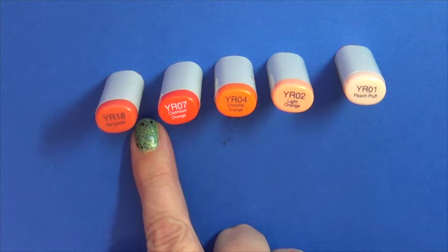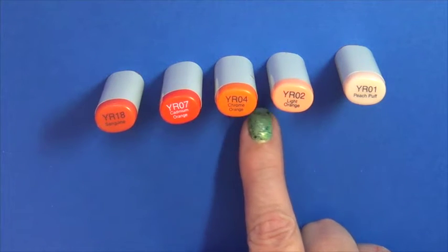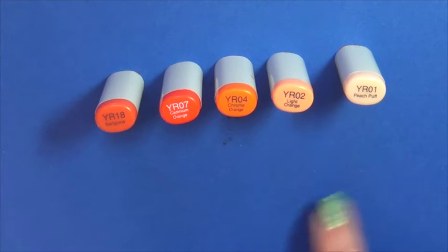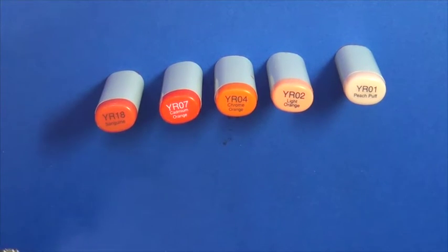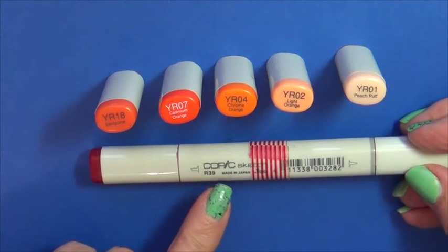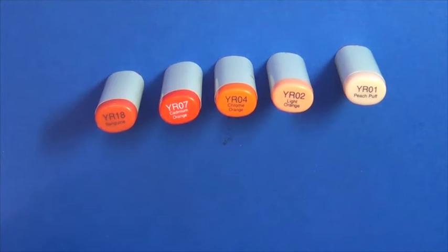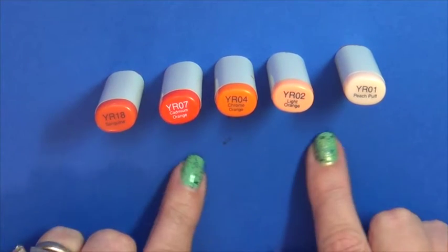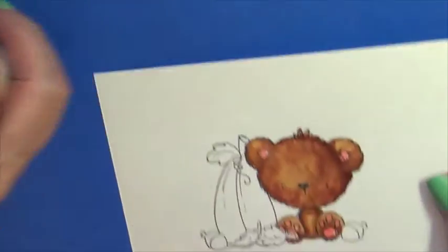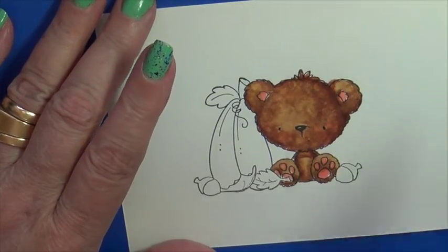We'll be using YR14, YR07, YR04, YR02, and YR01. This is a little different color combo than we used a couple weeks ago. For high intensity, again totally optional, R38 added very sparingly. So now here's our little furry fellow and we're going to start by just coloring in our pumpkin with our very lightest tone.